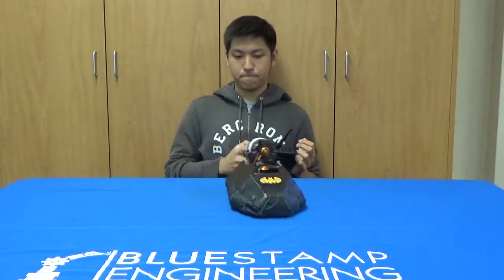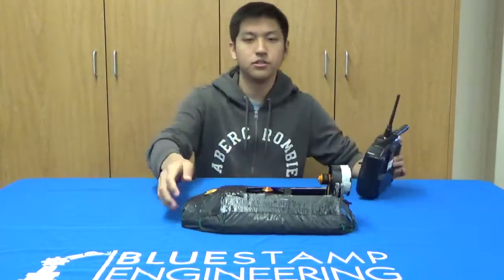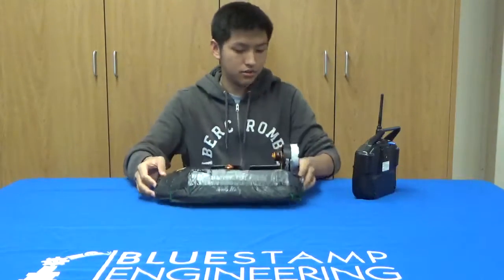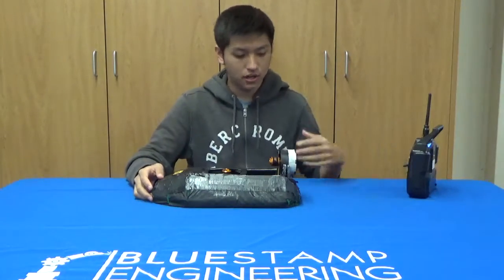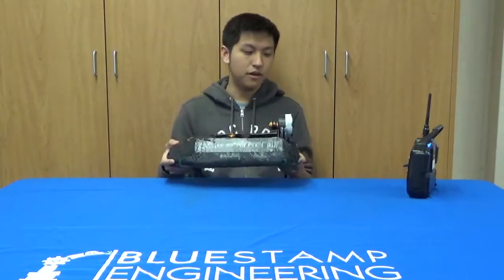Let me turn the bottom on. The servo is completely functioning and it is very easy to turn with. But the hovercraft itself is pretty hard to control because of how fast it moves.